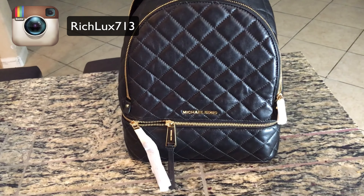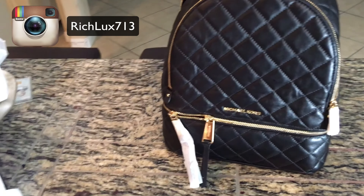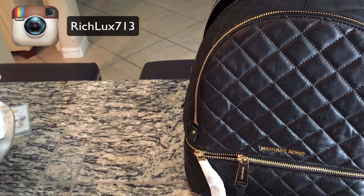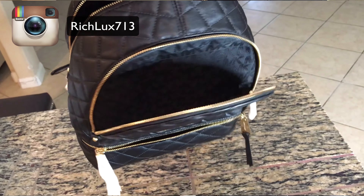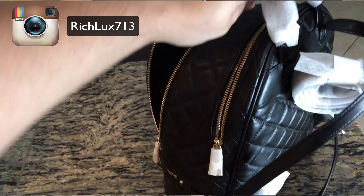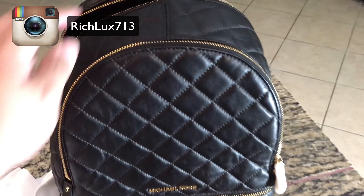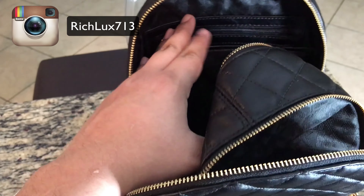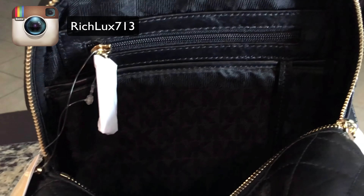I wanted to pick up this backpack for y'all because I know it's summertime. Back to school is going to be starting soon, and y'all are going to be looking at backpacks. You might go camping, you might go on a trip, a little vacay, and you might be looking at getting a backpack. This one is perfect for that, and I'm going to show you what fits inside. I have a MacBook Pro, a passport, an expensive camera. Going into some specs: it's 7.5 inches in height and 6.8 in width with 3.5 dimensions.